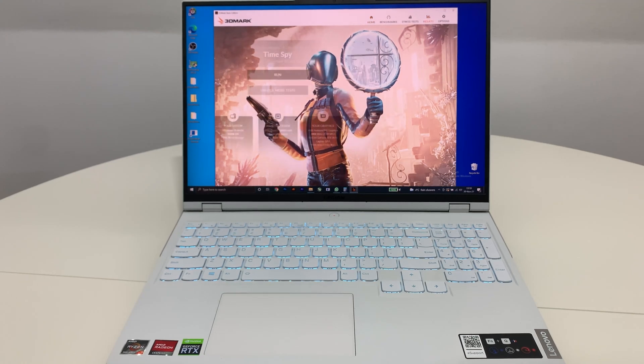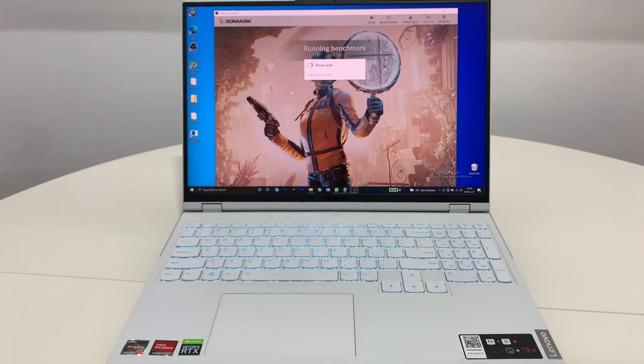We are going to run the TimeSpy. Let's go.